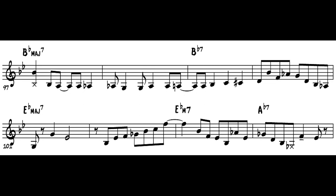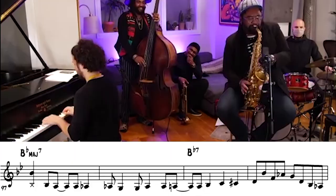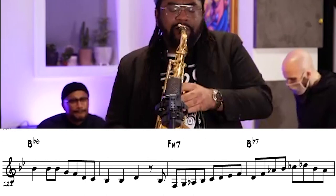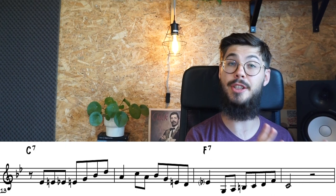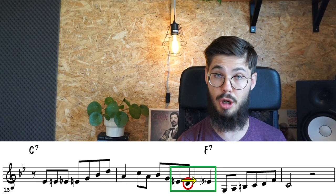Besides using a lot of arpeggios, we can also see some different themes coming back chorus after chorus — a few recurring guidelines. For example, on the Bb7 to Eb major 7, he uses the Ab, the seventh of that Bb dominant 7, to resolve to the G, the third of the Eb major 7. Another one is the C7 going to F7, where he uses the E, the major third of the C7, to resolve to the Eb, the flat 7 of the F7 — sometimes combined with an extra approach note in between, but basically the same idea.